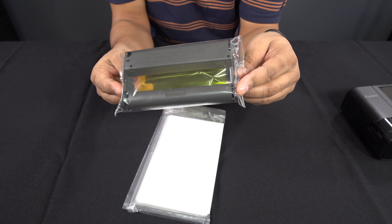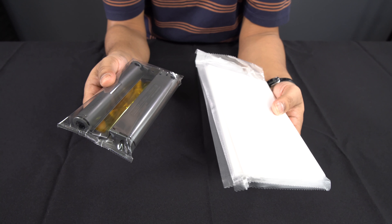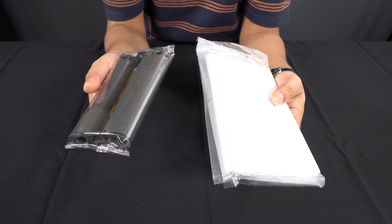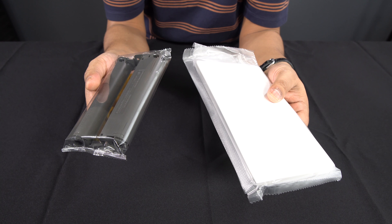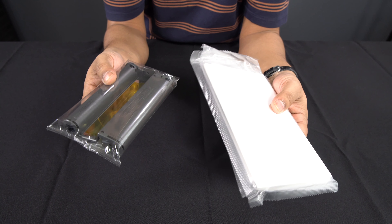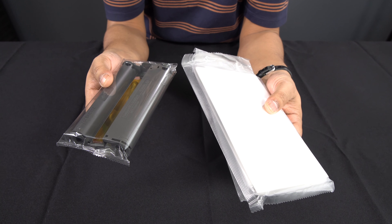These printers don't use ink but use cartridges which contain all the colour you're going to need. You can get a pack with 108 pieces of paper and three cartridges for £26 on Amazon, which works out to roughly 24 pence per sheet. There are also third-party alternatives on eBay for about £18, which works out at 16 pence per page — really cheap and economical.